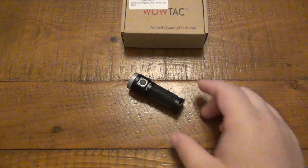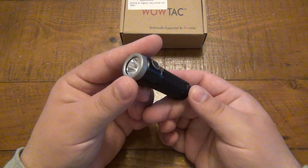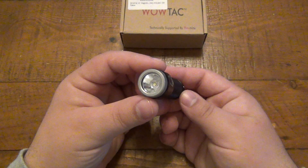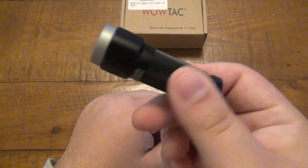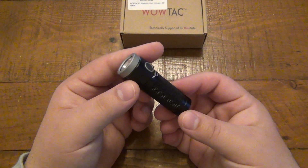Today I want to talk about a new flashlight that's pretty exciting to me. This is the WowTac W1. This is a newer model in their lineup and to date my favorite WowTac flashlight yet for a couple reasons. It's very compact, very lightweight and affordable — they sell this for $20.